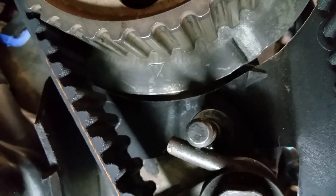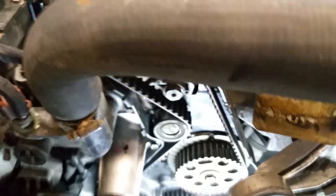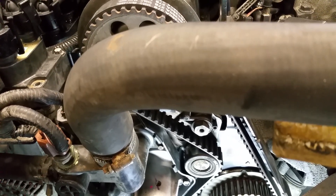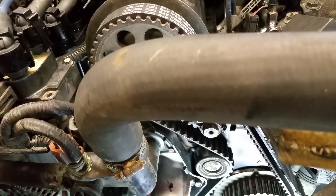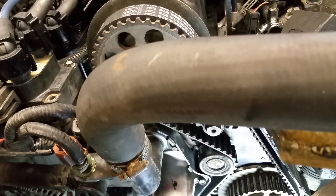That is incorrect, even though it looks correct — anyone can make this mistake. The motor ran rough at idle with no power, and it kind of sounded like there was a clogged exhaust, like a clogged cat, or like a rag was stuck in the air filter.